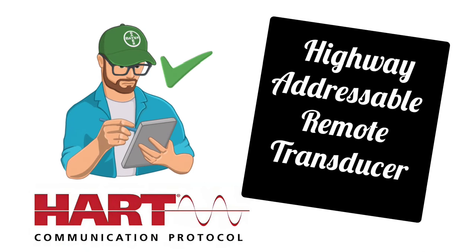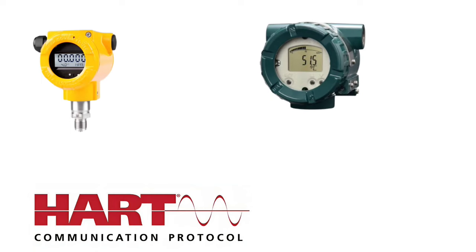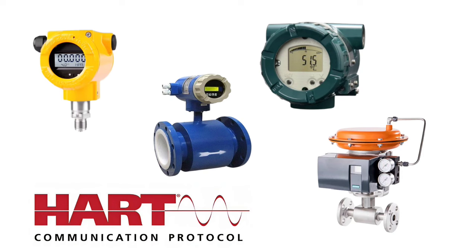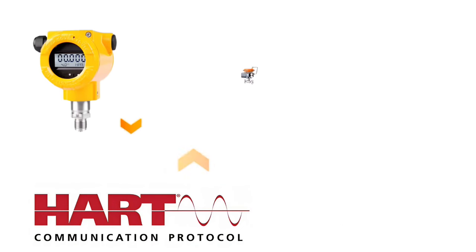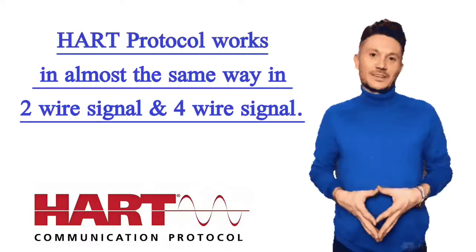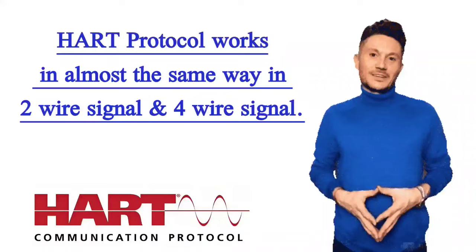HART's main purpose is to communicate with field devices such as pressure transmitters, temperature transmitters, flow meters, and smart valve positioners — to transmit and receive data. HART protocol works in almost the same way in both 2-wire and 4-wire signals.